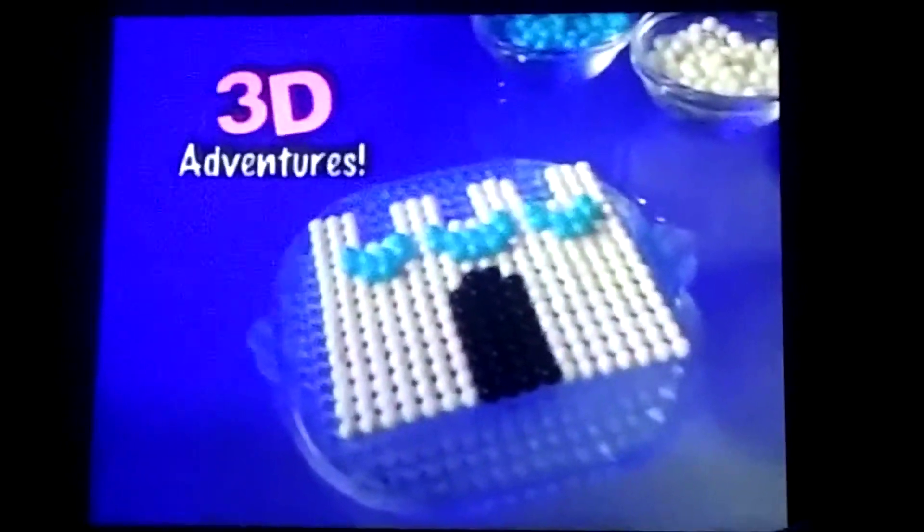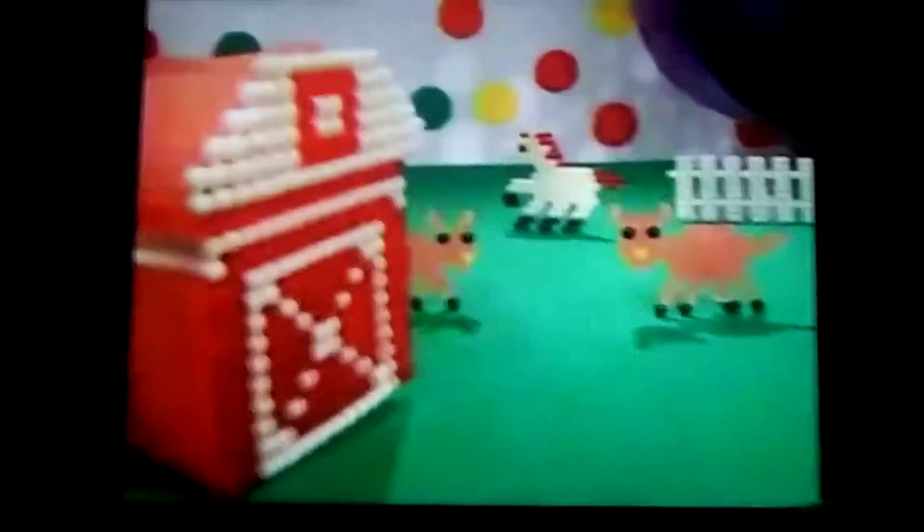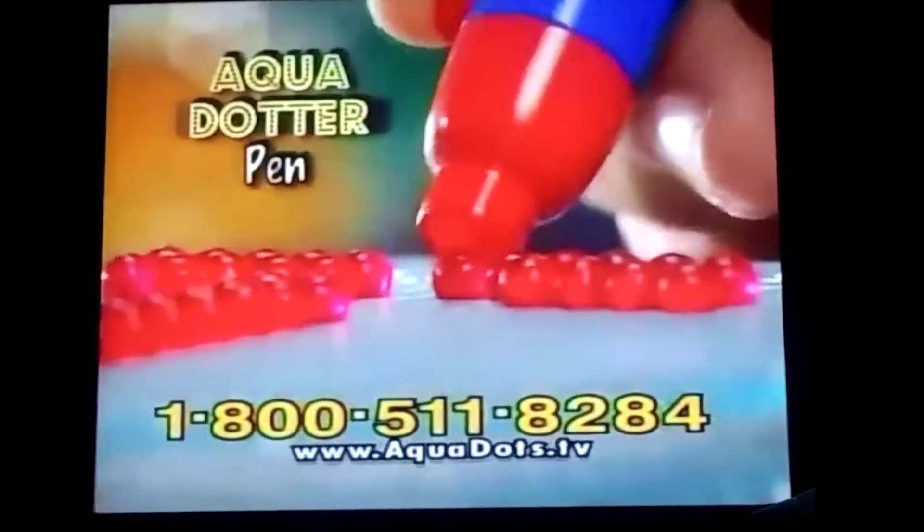You can even aquadot in 3D to make a palace, a train, or an aquadot farm! The complete kit includes the aqua pen,